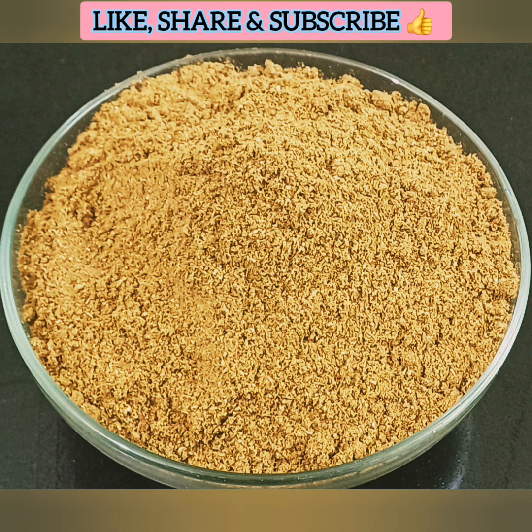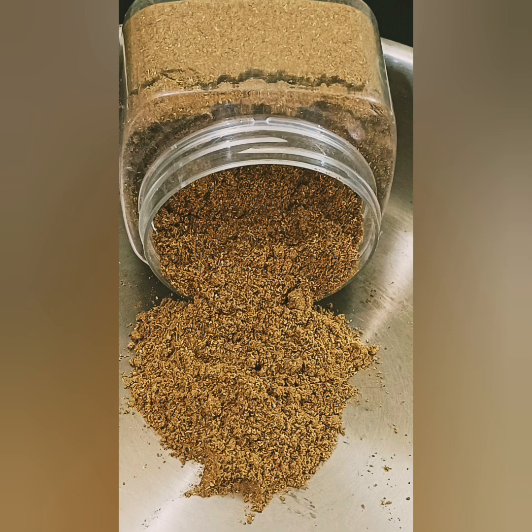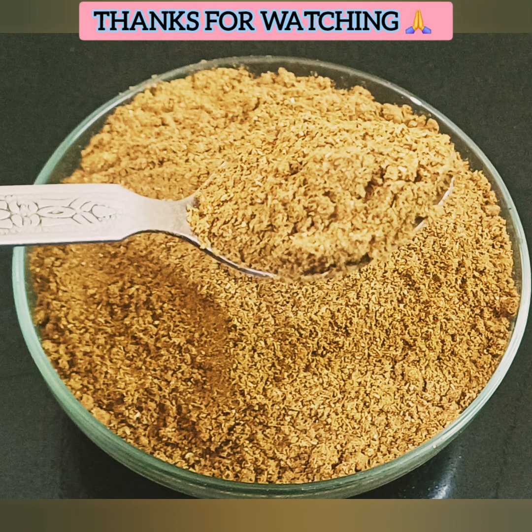If you want to make this recipe, please leave a comment and subscribe to our channel. Please like and share. I hope you enjoyed this video. Until then, take care. Bye bye. Thanks for watching. Have a great day.